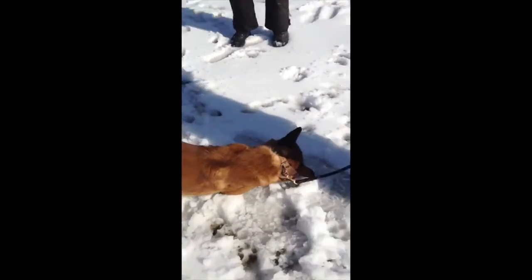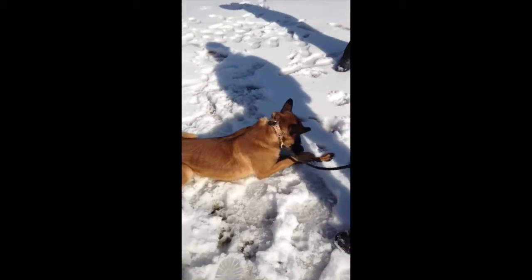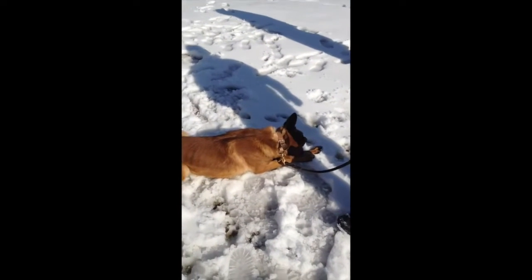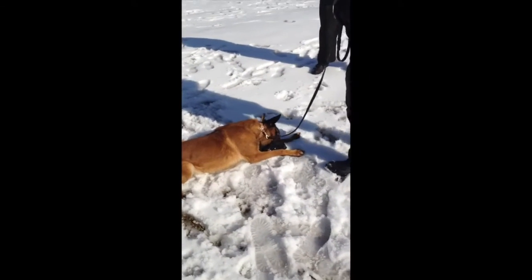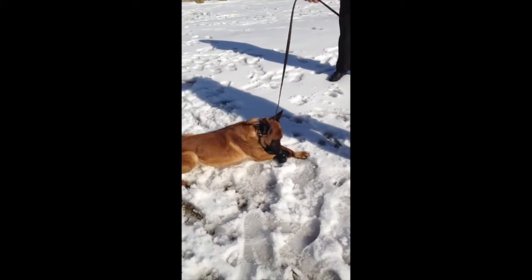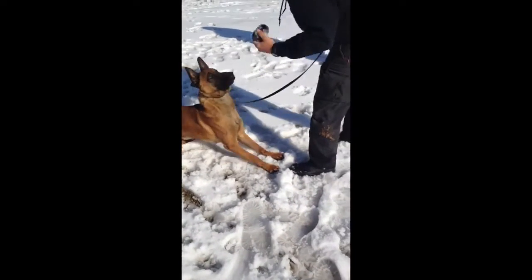All the dogs are taught on a flat collar. It's not a problem to put them on a pinch or a choker — I'm not sure what you're going to work them with — but for us, the foundation is always laid with a flat collar and we reinforce a flat collar correction in all instances. We're going to have Buck go ahead and out the dog again. If there's a correction, he does that with a flat collar and a quick leash snap.